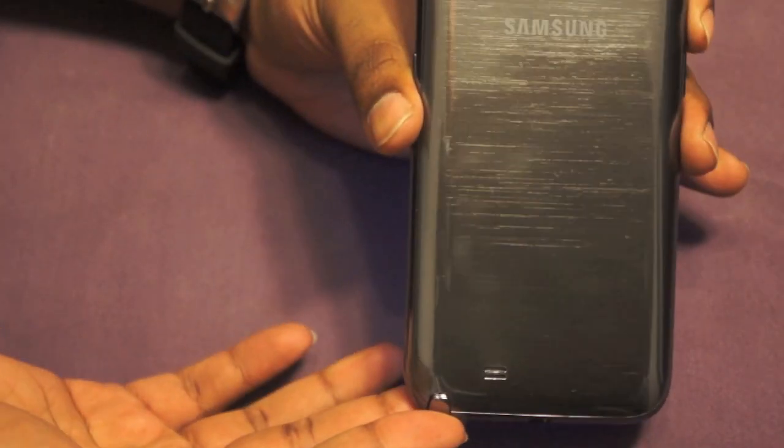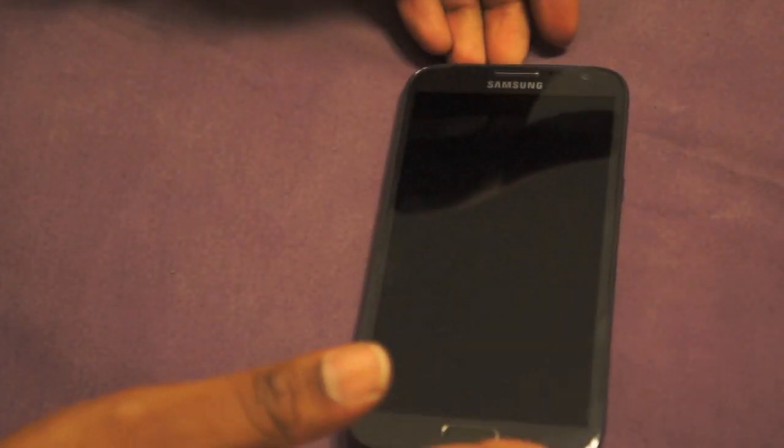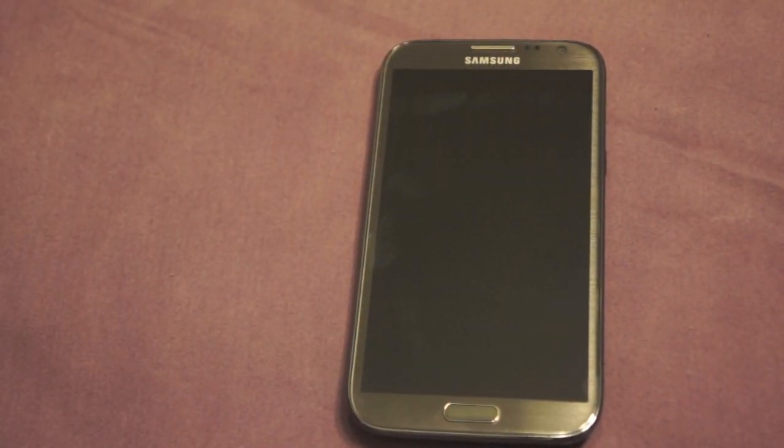When talking about hardware we also have to cover internals, and this phone is quite a beast. It has 2GB of RAM and a 1.6GHz quad-core processor — absolutely a beast of a device. The Samsung Galaxy S3 had a similar processor but only in the international version which wasn't widely available. This phone is also LTE compatible, giving you LTE 4G and all the great speeds that come with it.